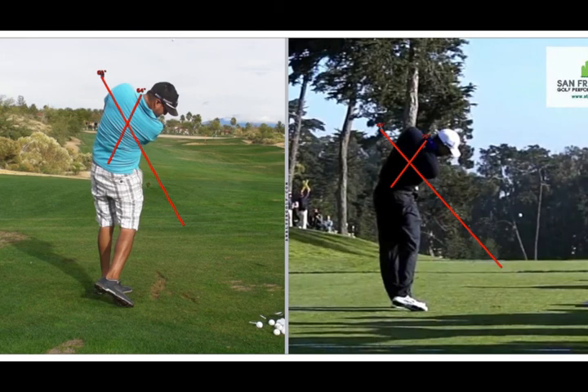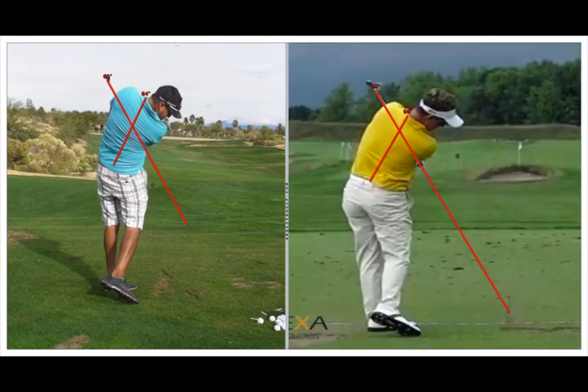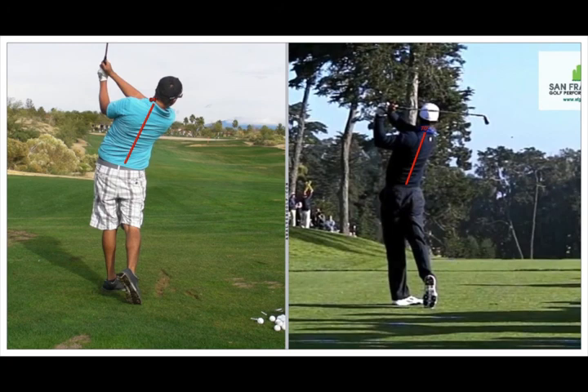Quickly running through position eight: both you and Tiger have maintained some spine tilt and the shaft crosses that spine angle — very similar. Rory also maintained his spine tilt at position eight, and his shaft angle coming off his left side is pretty much similar to everyone's. Yours is a little more upright on the follow through, similar to what it was on the downswing, because you were very upright in the five position. Luke also has similar positions of spine and shaft as everyone else.